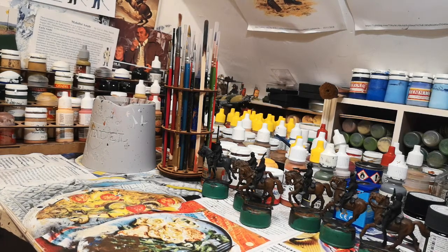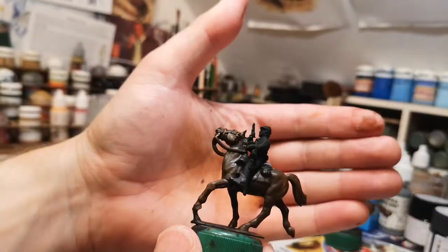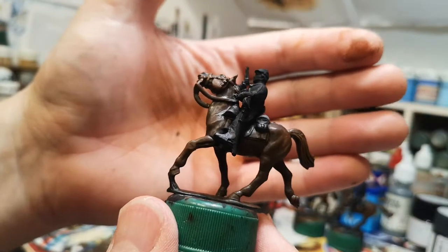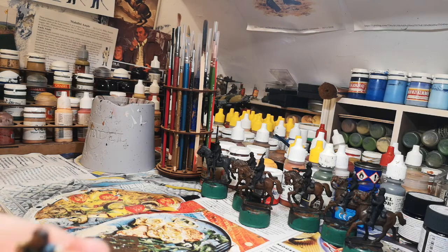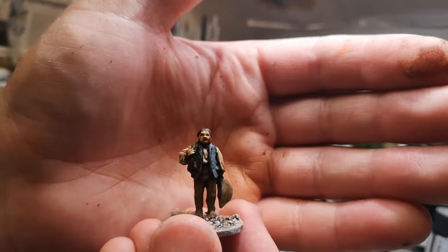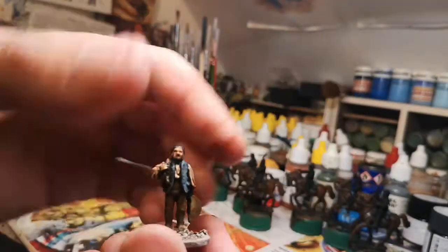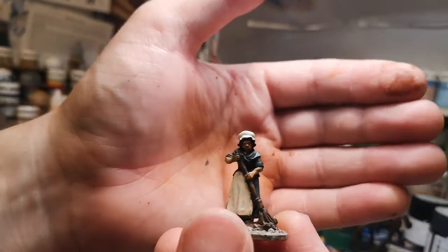Evening folks. I thought I'd do a quick update because I'm painting some Works of War cavalry and I'm just waiting for the ink wash to dry. I've not been up to much the past couple of weeks but I've been painting up some American War of Independence civilians. This is just to add to the table I'm putting on for Carronade — some civilians — so I've been painting up quite a few this week, so at least it's something done.